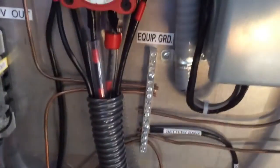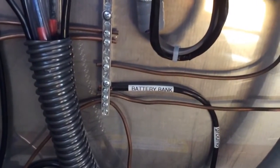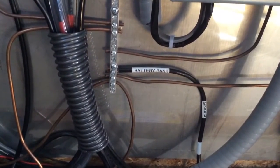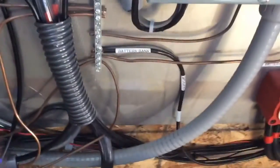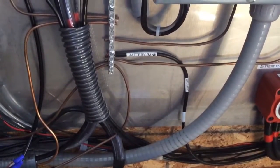Here's all my grounding - everything comes in and goes back to one ground outside. Everything hits it - the other array, everything. See that one there labeled battery bank ground? I ground the battery bank. A lot of people forget about that - you definitely want to ground your battery bank. If you haven't done it, get a 6 gauge wire, run it over, and ground the battery bank. Just like your car where the battery bank's grounded to the chassis - ground it. All my grounds hit there and go back out.